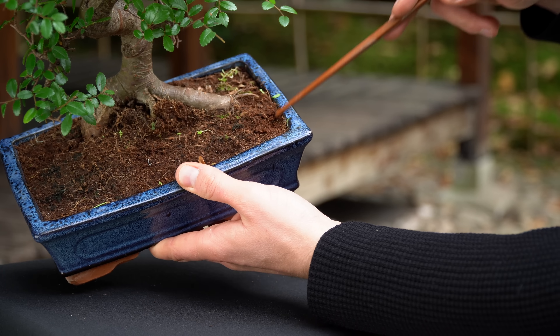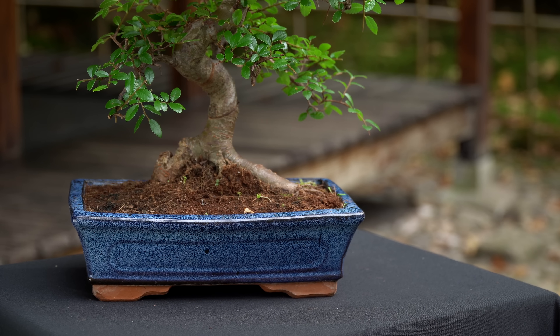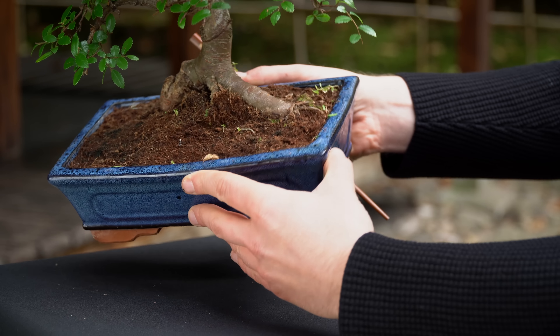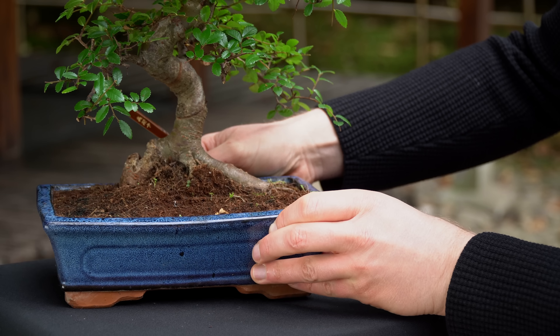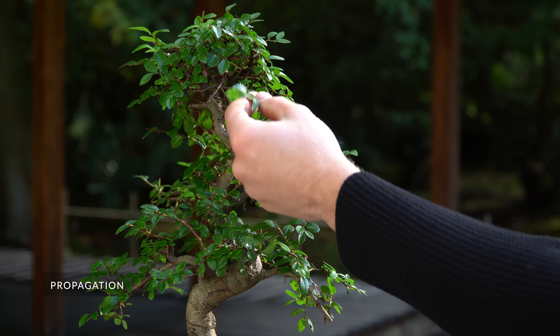Water the Chinese Elm generously whenever the soil gets slightly dry. Best is to water your Bonsai, then wait a minute, and water it again, to make sure that the entire root mass is watered. Observe the tree closely and make sure that it never dries out. The Chinese Elm really dislikes short periods of drought.